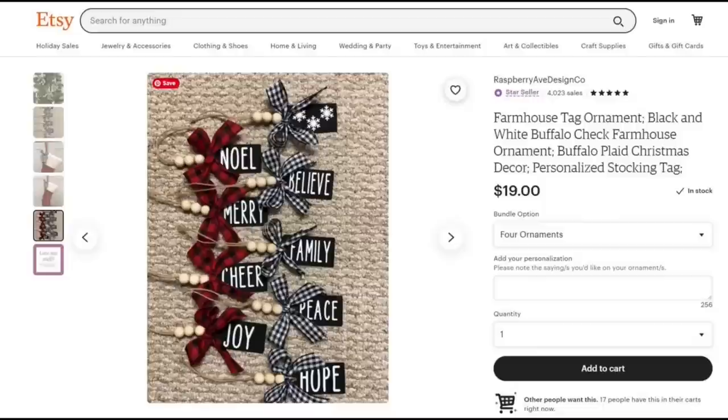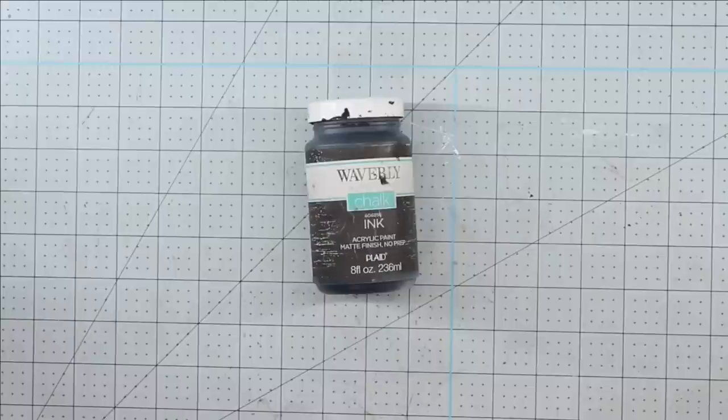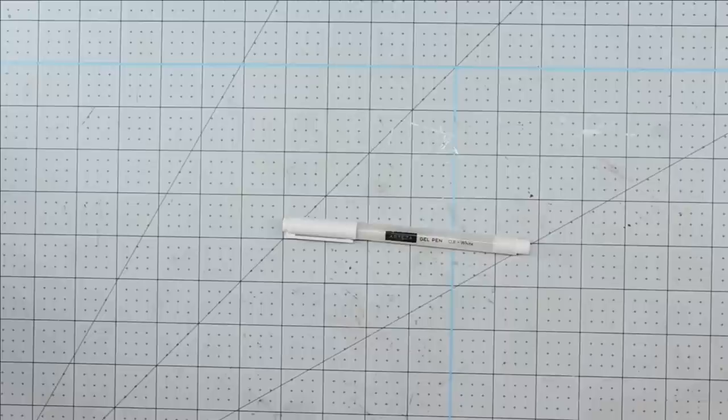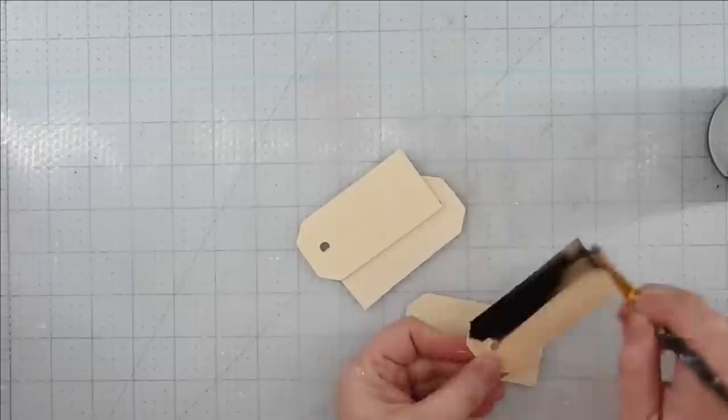These Rae Dunn inspired farmhouse tag ornaments from Raspberry Avenue Design Company are really cute, but four of them is going to cost you $19. We're going to do these for a lot less. We're going to be using some wood tags from Dollar General — you get eight in a pack for $1.97. Some Waverly chalk paint in ink, some small unfinished wood beads, some twine, some wording of your choice — I went ahead and sketched mine out for dimension. Some ribbon from the Dollar Tree, an Arteza gel pen in white, some chalk, and my glue gun and some glue sticks.